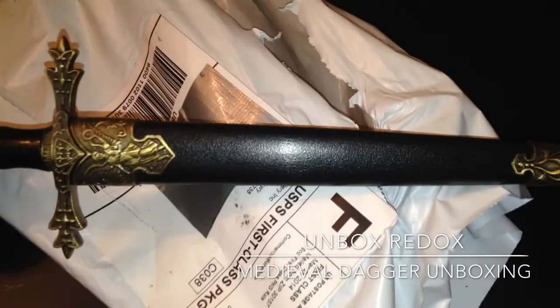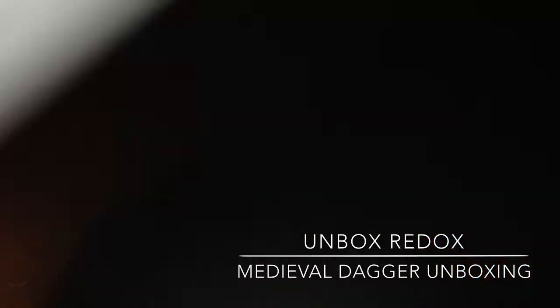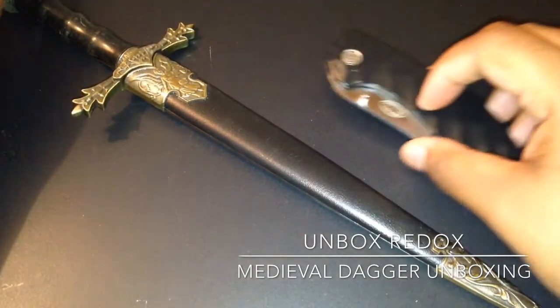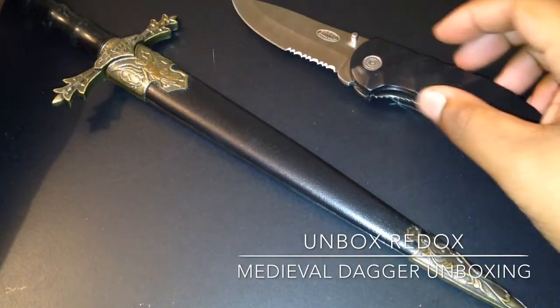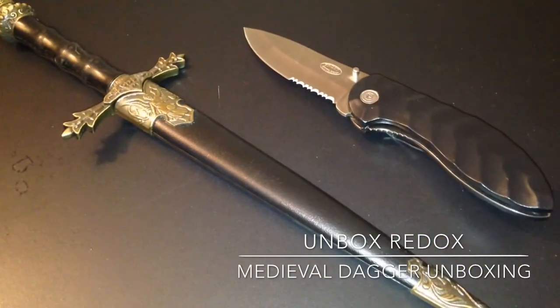So here's the dagger itself. Really long, which is what I wanted. Nothing else in the packaging. Here's the dagger compared to my folding knife. Let me open it for you. There it is. Beautiful.